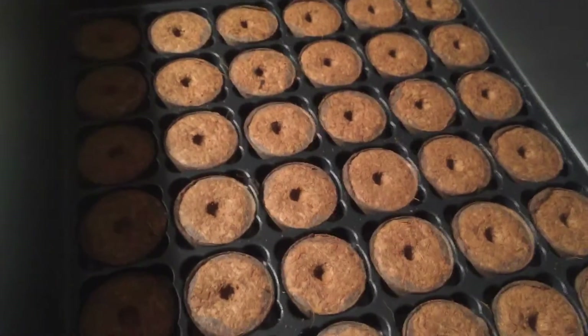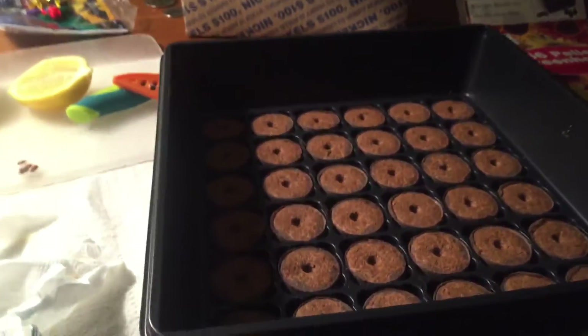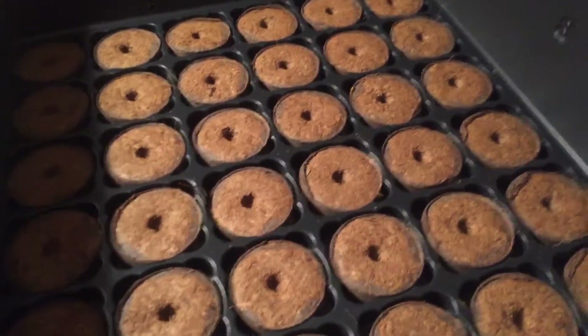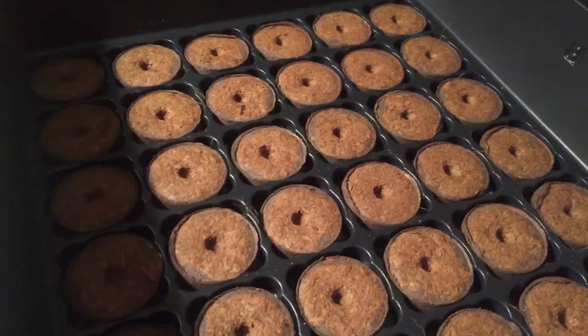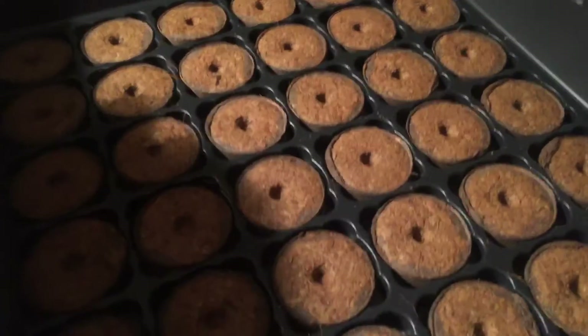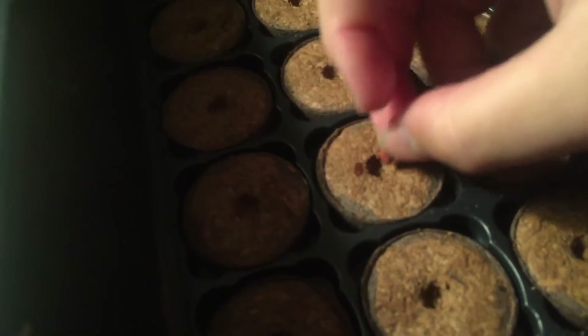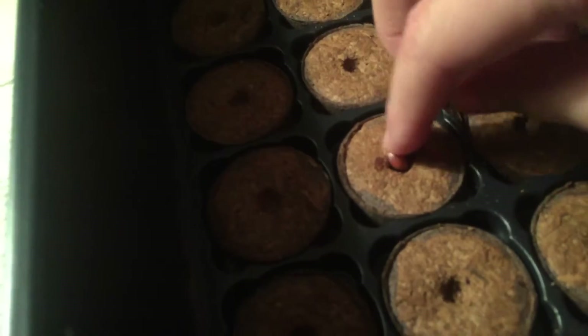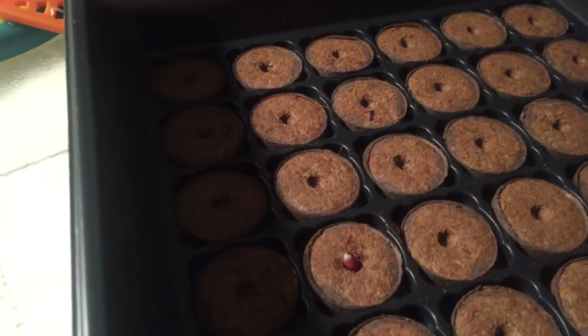Alright guys, so here is what it looks like — you can see there is a lid that you are going to put on top once you have the seeds in. These are really good, they are $6 — I get these at Christmas Tree Shops and local nurseries. So what you are going to want to do, you see the hole in there — you are going to take your seed and just place it in the hole. Once you have it in there, you are going to want to water it, so I am going to get water and I will get back to you.